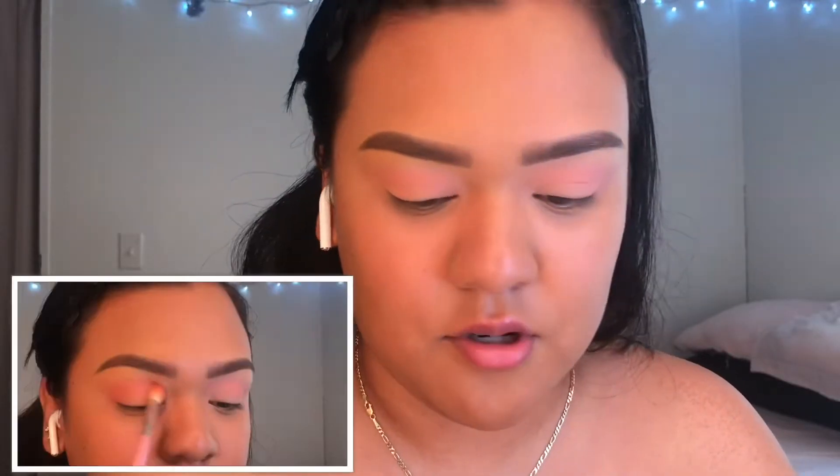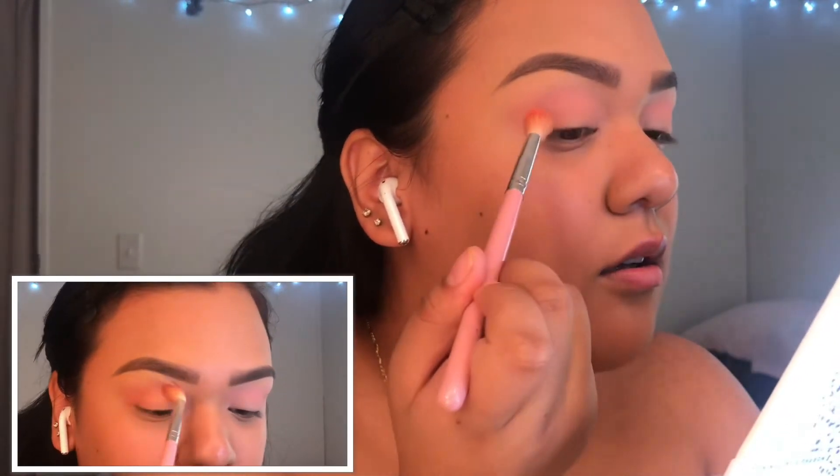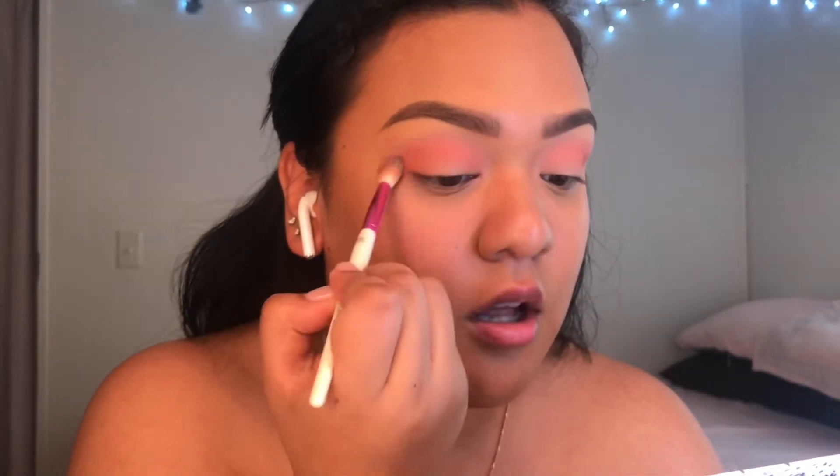So that's gonna be our transition shade. Now I'm gonna go in with the shade beside it, which is like an orange, with a different brush. Tap off the excess and apply right beneath it. That's pretty cute — just the smallest amount under that first color. Then I'm gonna go over all the colors with the first brush to make sure everything is blended out.